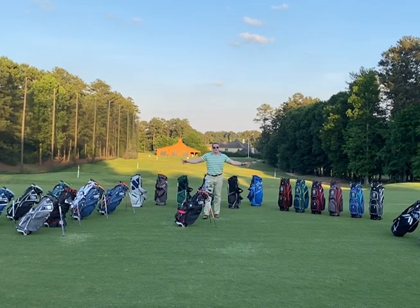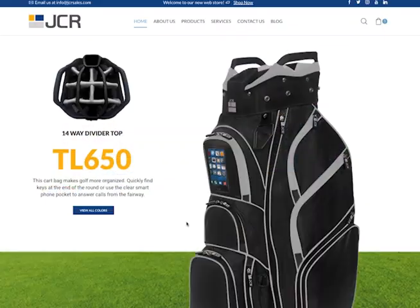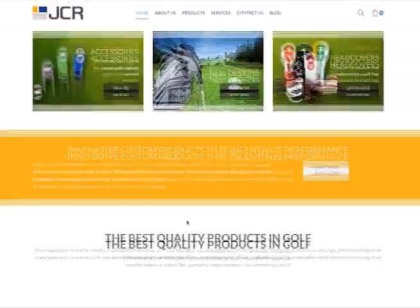Great for your club, company, or tournament name. When you want clean lines, a cool look, with great value, and more importantly a bag that performs, find us at jcrsales.com.